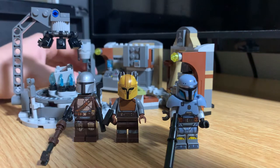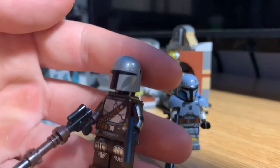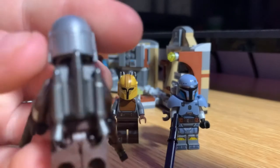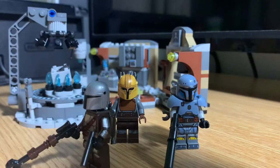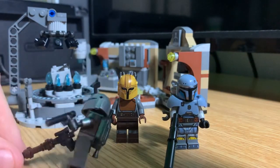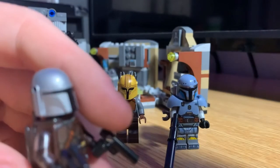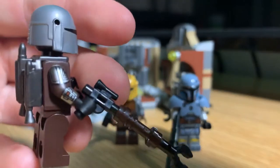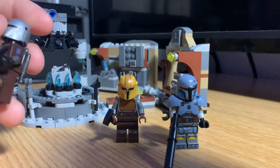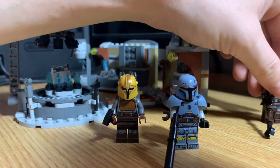This set is really cool, more so than I thought it was going to be. We'll start with the figures. First up is Mando — nothing new about him other than his jetpack, and he doesn't come with a cape. He comes with two blasters: a little pistol and a standard longer rifle. One thing with mine is that one of his arms has really messed-up printing. I might try to get a replacement, but I have like five Mando figures so I don't really need to.